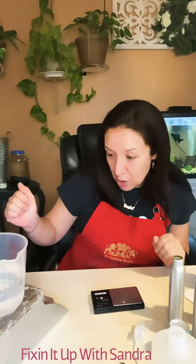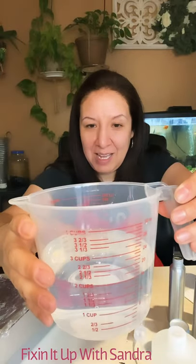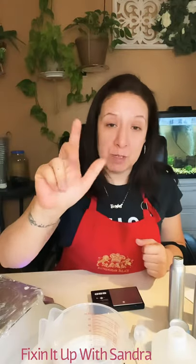Just to let you guys know, 18.4 ounces to make five room sprays is just a hair under two and a third cups. If I try to show you, of course the water is going to move and you're not going to get an accurate reading, so just take my word for it — just a hair under two and a third cups is 18.4 ounces for five room sprays.